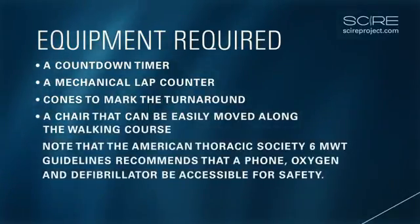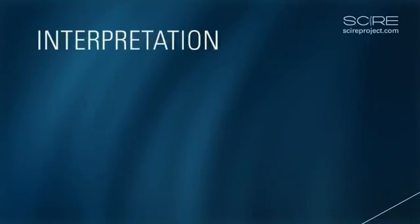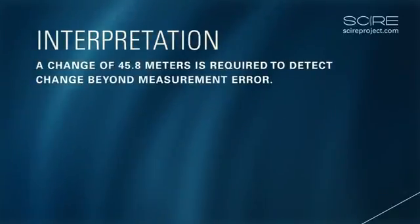Interpretation: A change of 45.8 meters is required to detect change beyond measurement error.